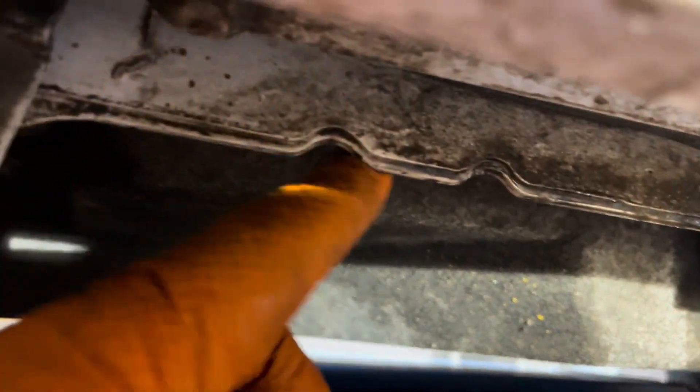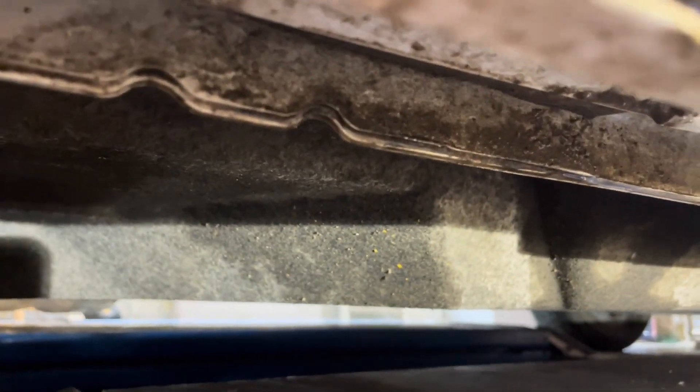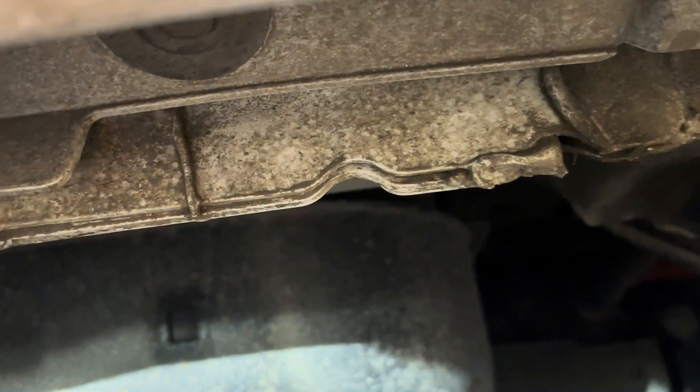Here is the one lift point — anywhere along this pinch weld you can lift it up. Make sure you use a jack stand; don't rely only on a jack to keep you safe, because those things can sometimes fall out or collapse. On the rear we have the same setup, so that's where you're going to lift it up.